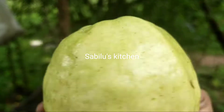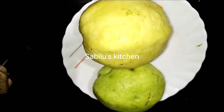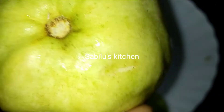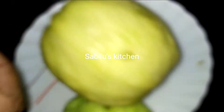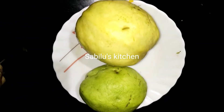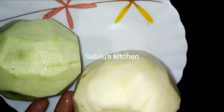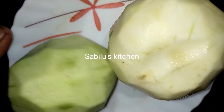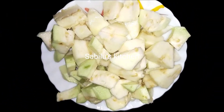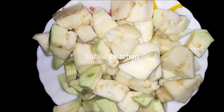We are going to make these two pieces of a plate. We will add two pieces of a plate and mix it. That is it all.